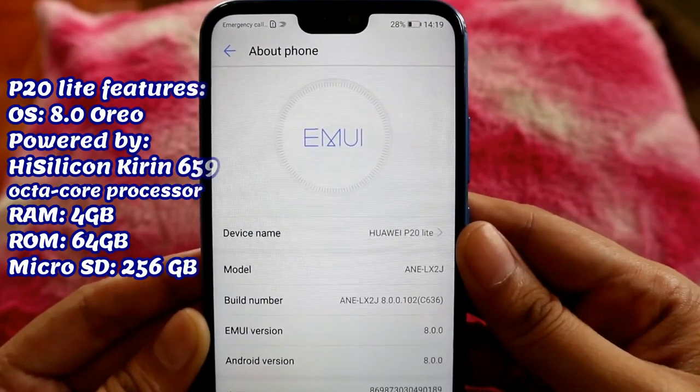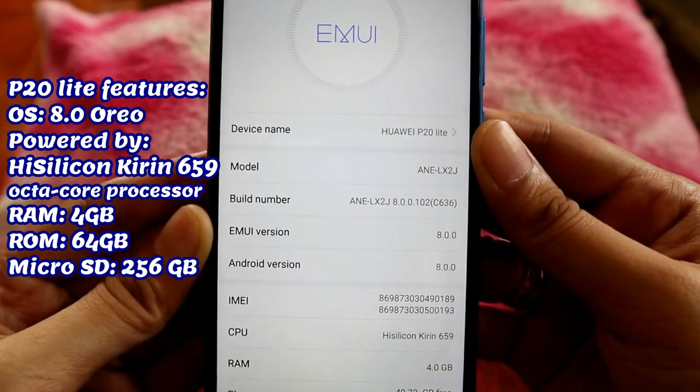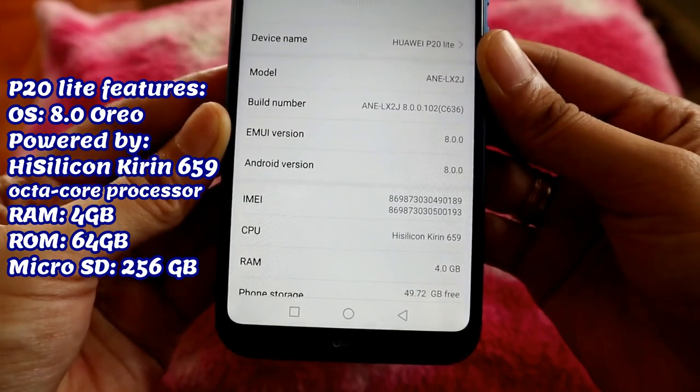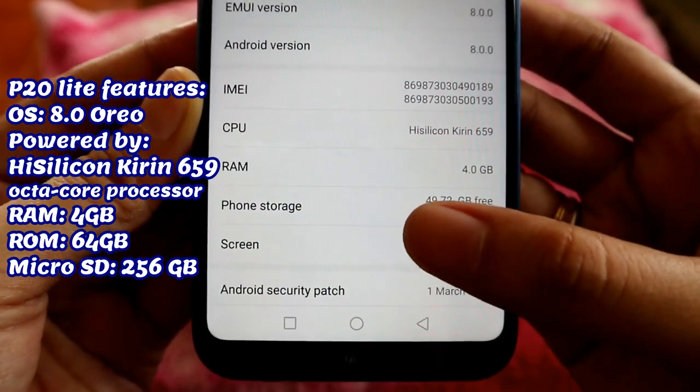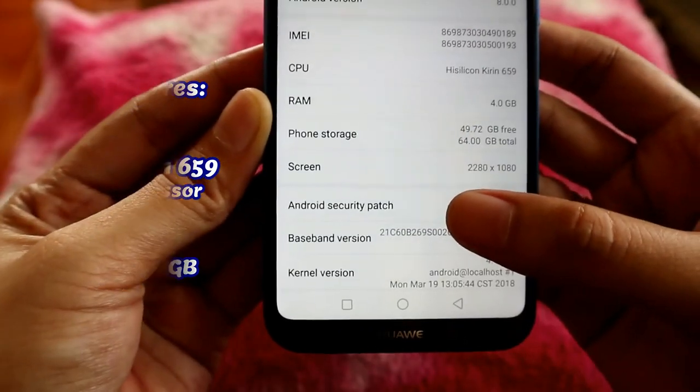Now let's talk about its OS and other features. The P20 Lite software is EMUI 8 based on Android 8 Oreo, powered by HiSilicon Kirin 659 octa-core processor with 4GB of RAM. This phone comes with 64GB of storage, expandable up to 256GB via microSD.